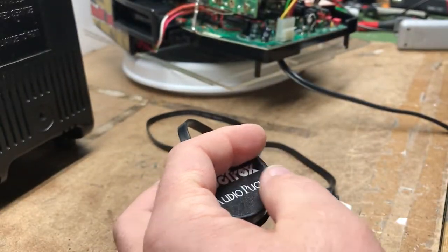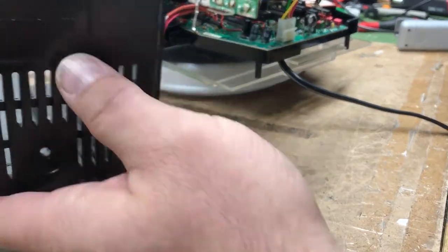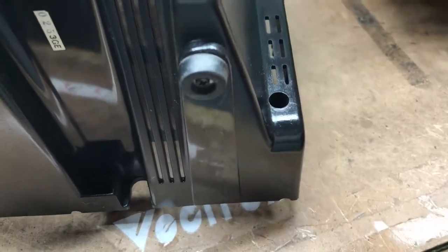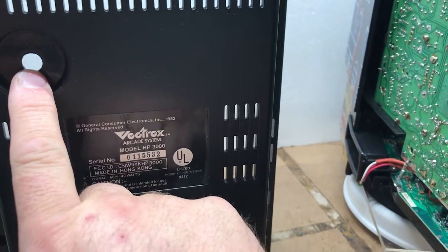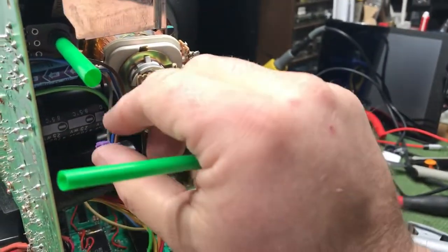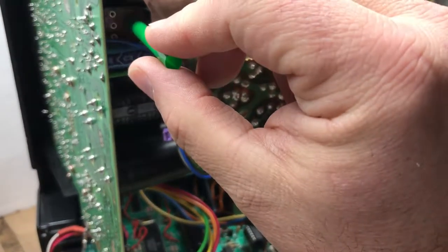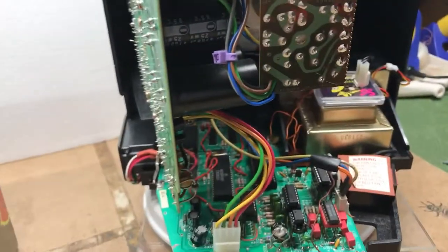Let's get on with the installation. When you open your Vectrex, you're going to be taking some screws out — one here, one here, one at the bottom on the right and left, and one big one right in the middle. Take special note of where your focus control is; it's a very delicate place. I've included a piece of straw so you can put it on the focus knob so that when you put the cover back on, it aligns properly and doesn't damage it.